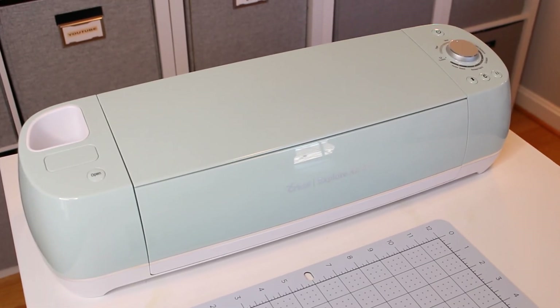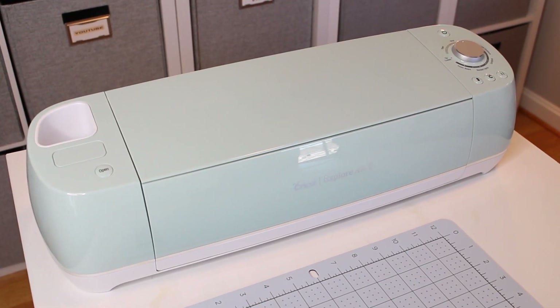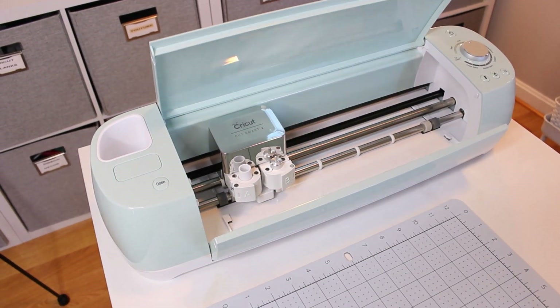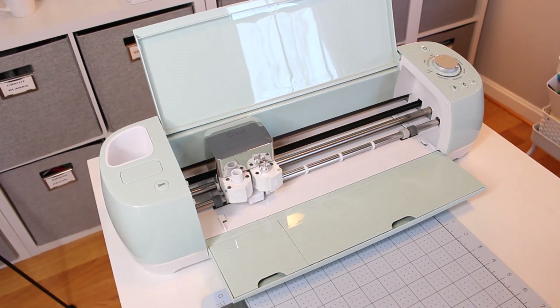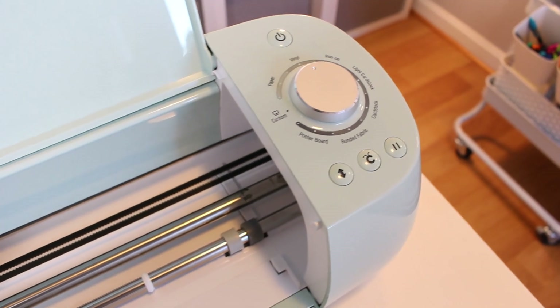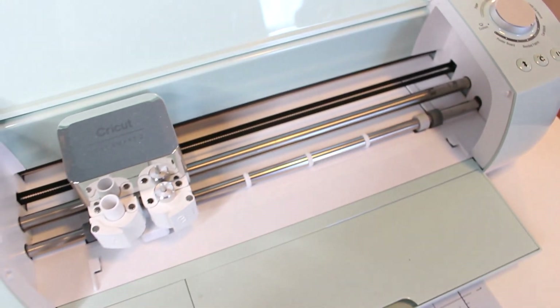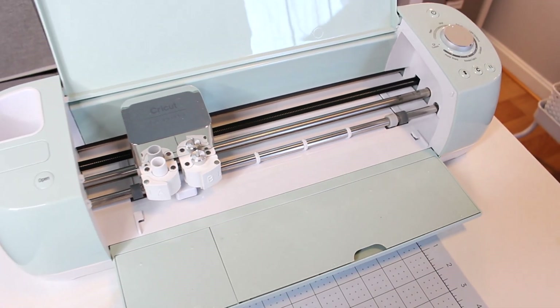I want to thank Cricut for sponsoring today's video. All of the projects that I'm making today I'm using my Cricut Explore Air 2. If you are unfamiliar with Cricut, it is this awesome crafting cutting machine that allows you to personalize and create just about anything. These projects today are super simple and perfect for beginners.